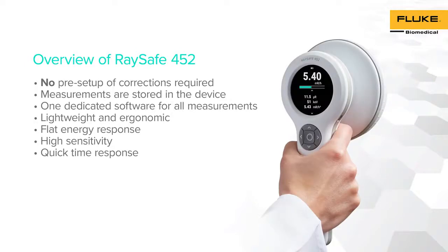With RACE-A 452, no pre-setups or corrections are required to perform survey measurements. All measurements can be stored in the instrument and can be viewed, analyzed, and documented using RACE-A View PC software. RACE-A View can be downloaded through RACE-A's online website.